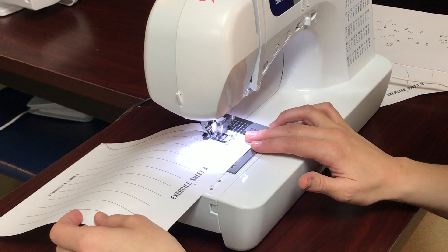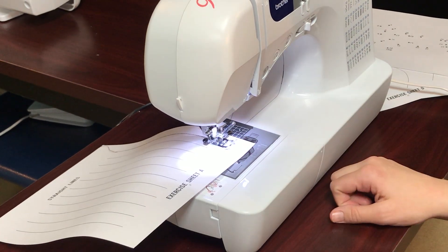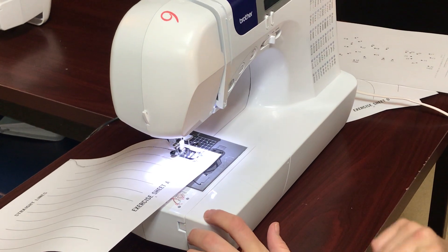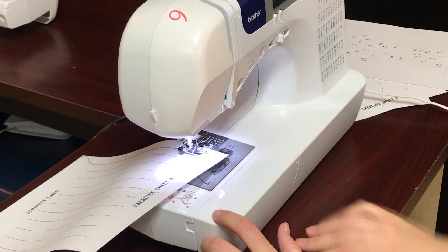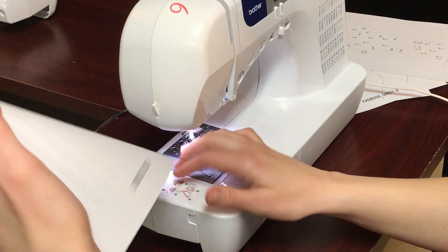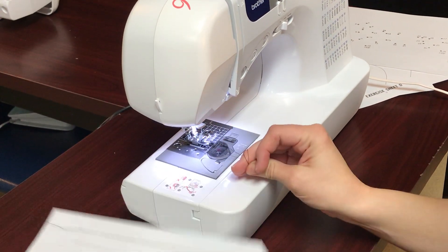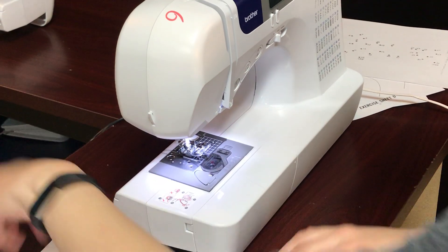Now I'm gonna come to the end of my line and then I'm going to lift my needle, lift my presser foot, and then I'm gonna take my paper out and I'm gonna cut it right here with the cutter. So you're gonna do that over and over again.